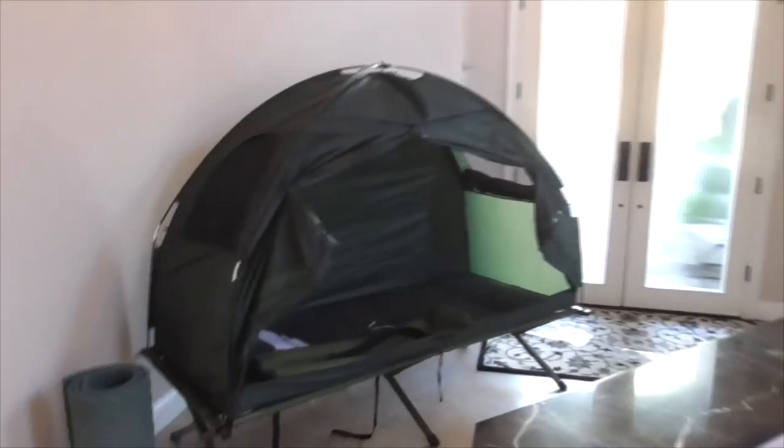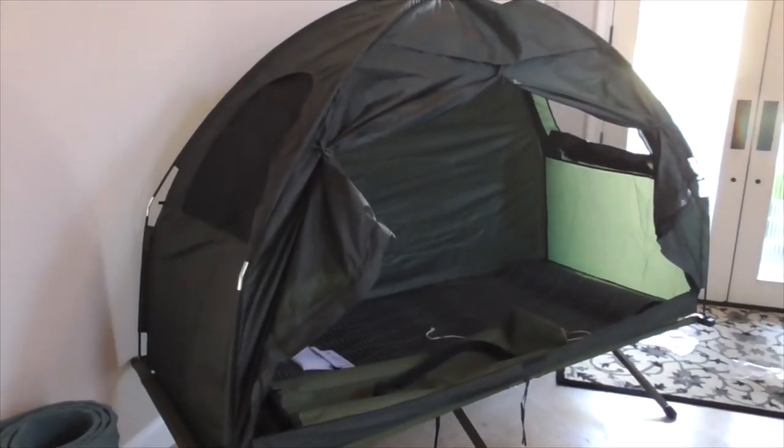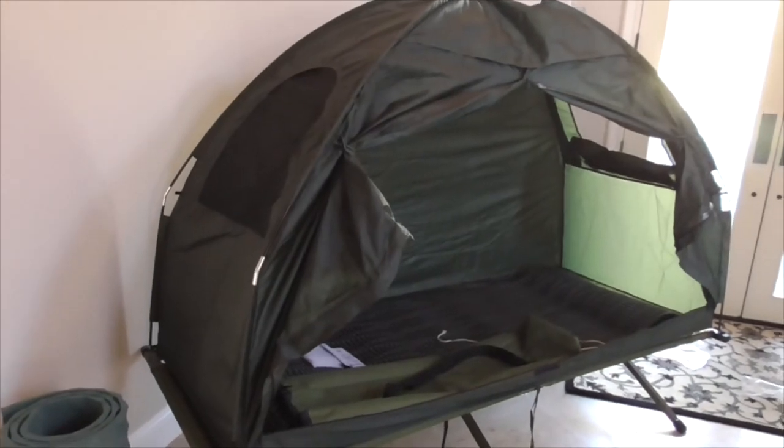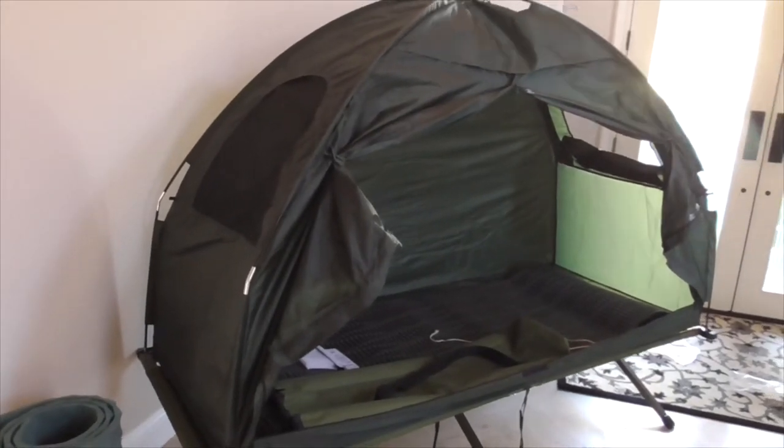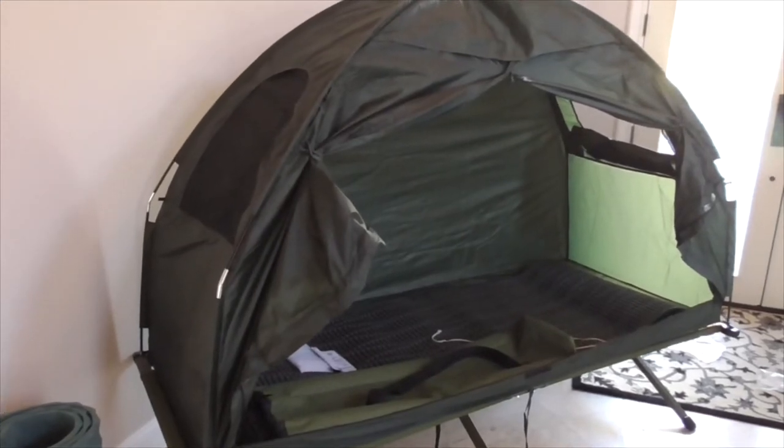Hi, here's the short version of how to set up your Outsunny one-man tent. It's edited and it's a quick video. If you want to see the long version of what it's really like, click on the link at the end of the video.